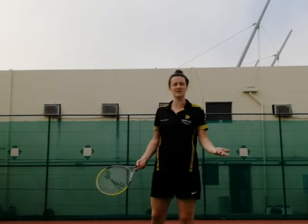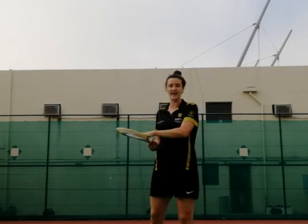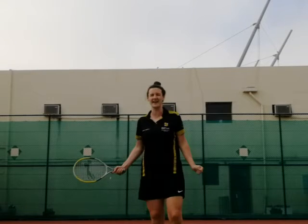With the forehand, it is when the ball is coming over onto your dominant side. For me, I'm right-handed, holding my racket in my right hand. As the ball comes across, it is the forearm that is facing your opponent, and you look to wait for the ball to bounce and then hit it and strike through.